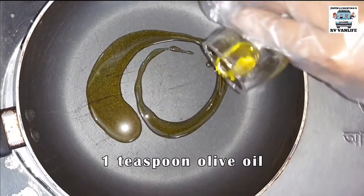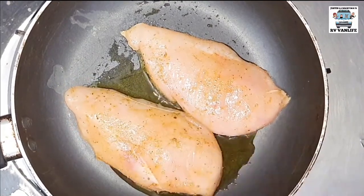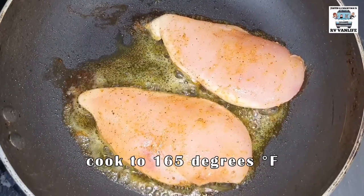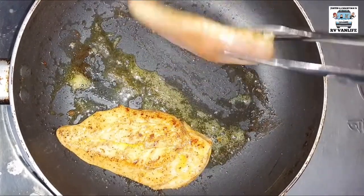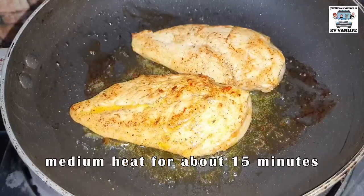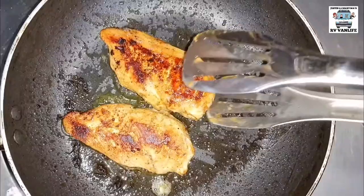With your pan on medium heat and your olive oil now in your pan, it's time to begin frying your chicken and keeping an eye on it. On our stovetop on medium heat, it takes approximately 15 minutes to get our chicken breasts golden brown the way we like it.